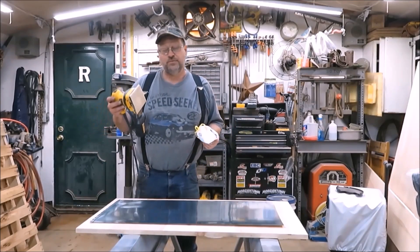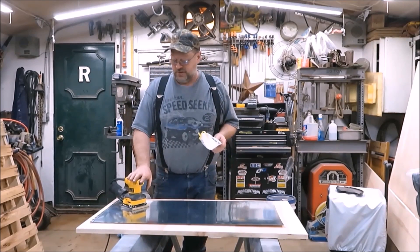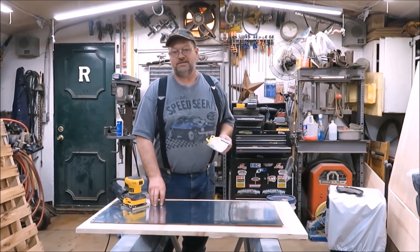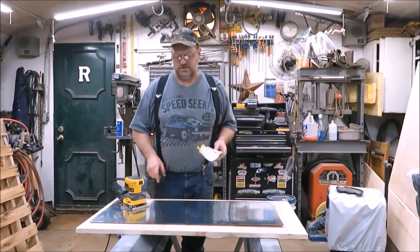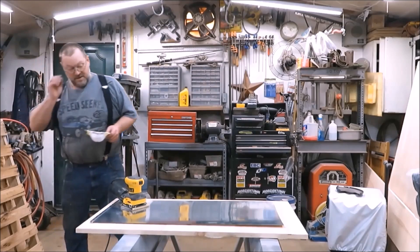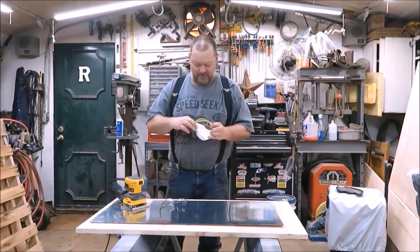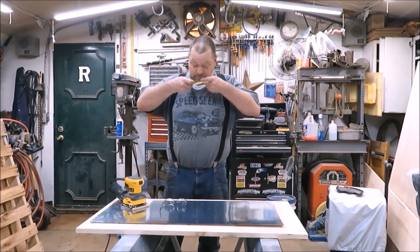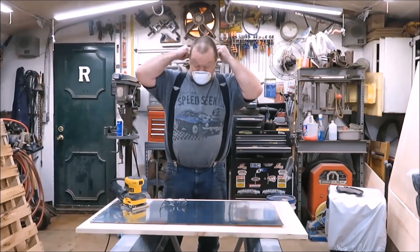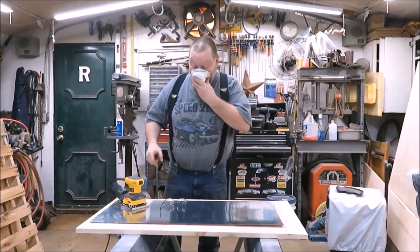I got the palm sander and I've got some 80 grit sandpaper on it — pretty rough. I'm going to be wearing a respirator because galvanized is definitely not good for your lungs. So I'll put on a respirator and get to sanding. We're going to sand the living heck out of it — we don't want to sand it down to nothing, but we do want to sand it good.